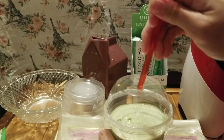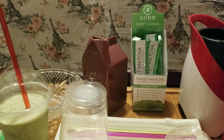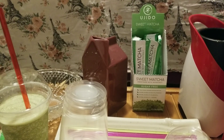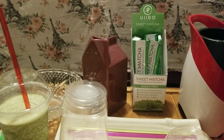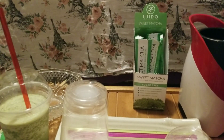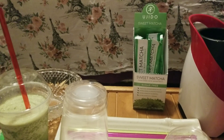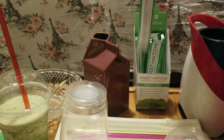Okay, let's use the red straw first. Now next — should I try ice and milk or just milk? Just milk. Alright, here's some milk and here's some sweet matcha tea.